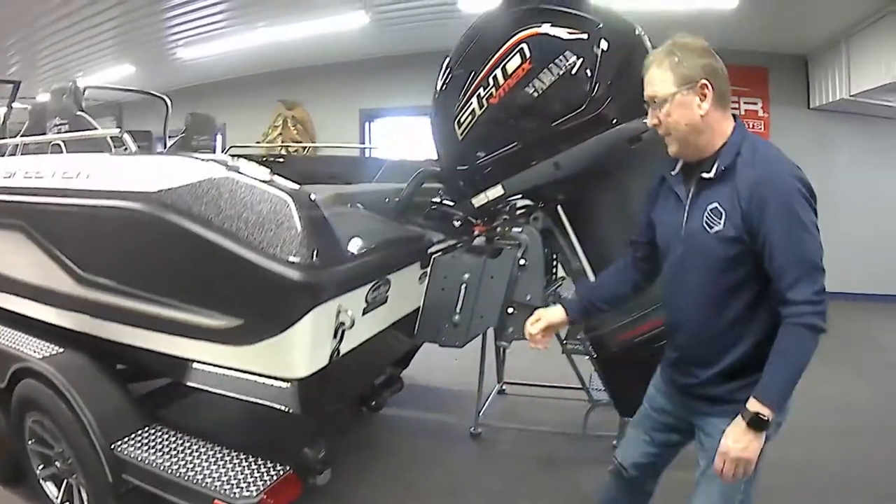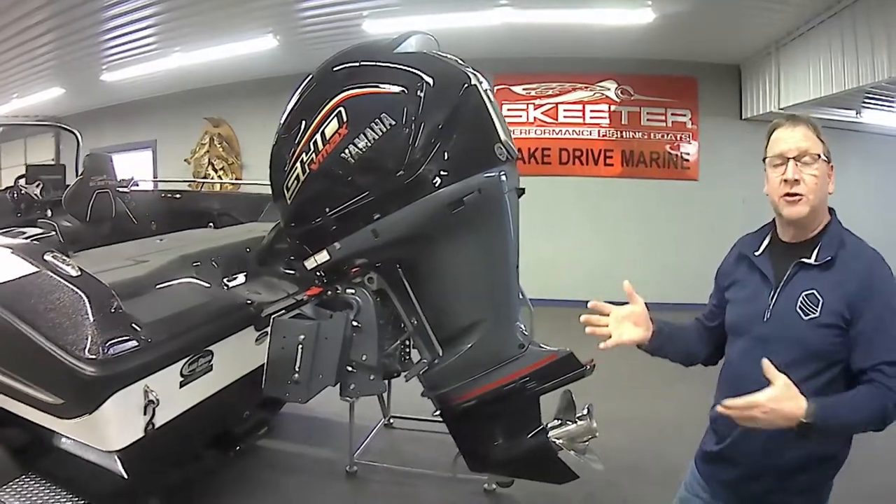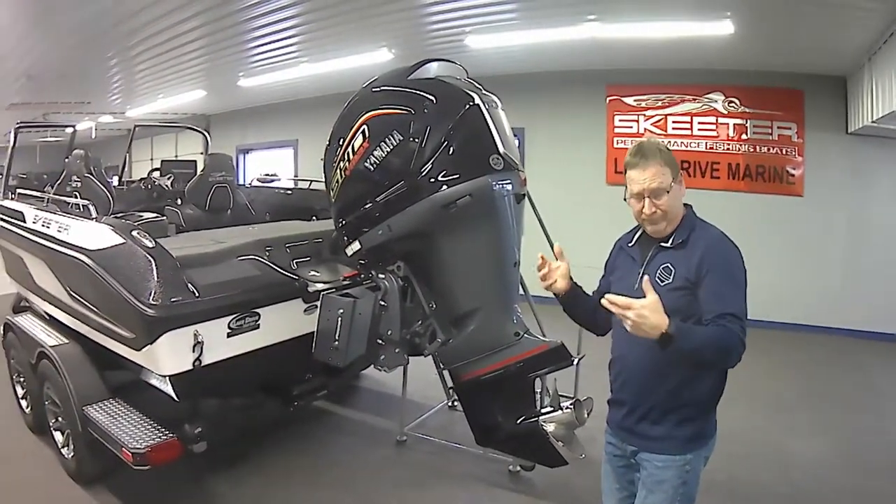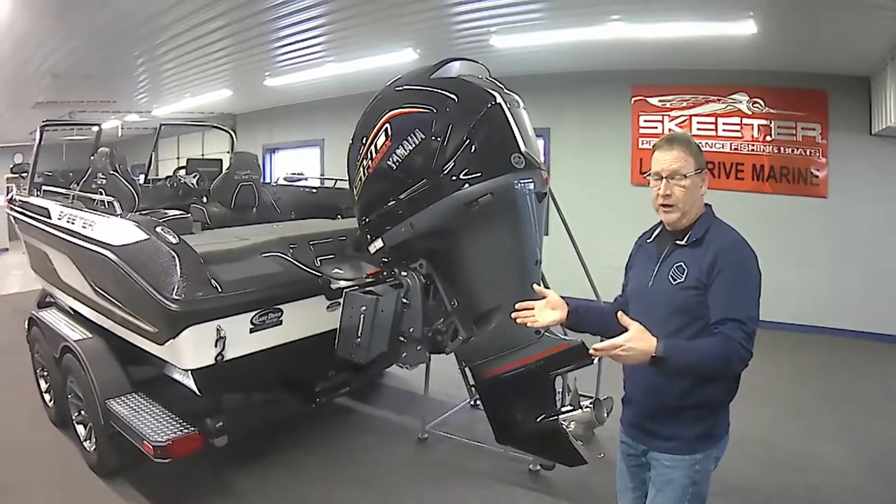We have some tie-down straps. That pretty much gives us the gist of the trailer. Like I said, if you can't get the boat to the water, there's no sense to have it, so having a good trailer is key.